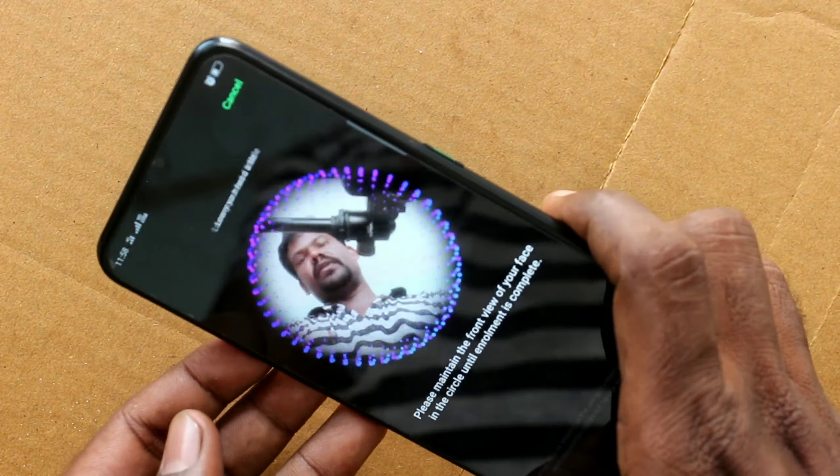And keep your phone in front of you to face your face. It's not registered as it's not clear. Again I am trying — yes, this time it has been registered successfully.